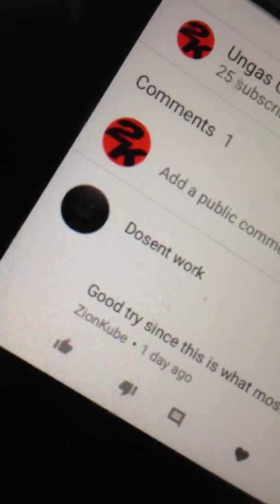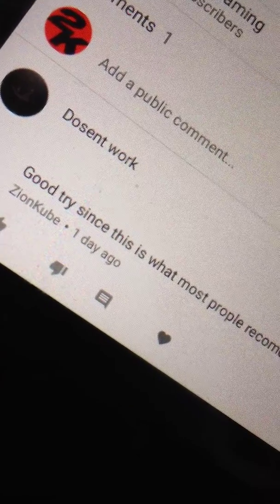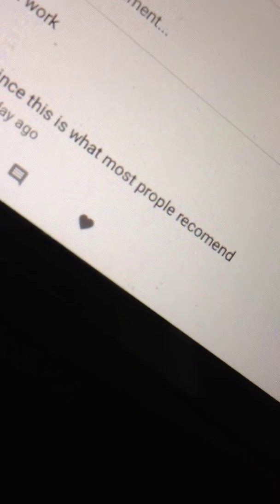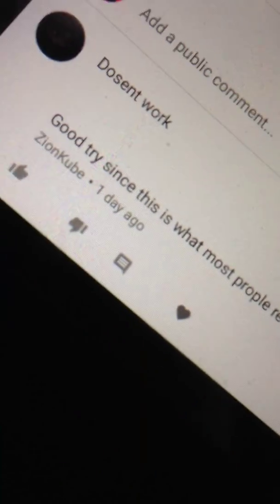We got 68 views on how to screen record for app iOS. Zion Cube — I don't know if I'm saying it right — he said it doesn't work. Good try since this is what most recommended. So that was one day ago, that was yesterday.